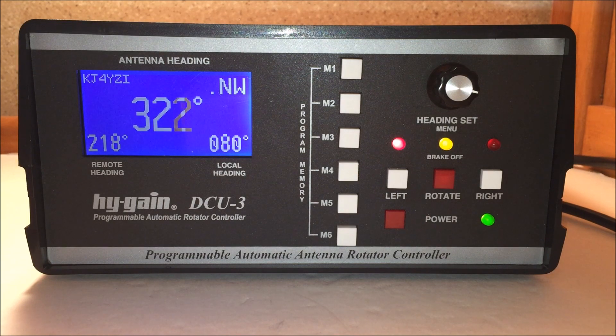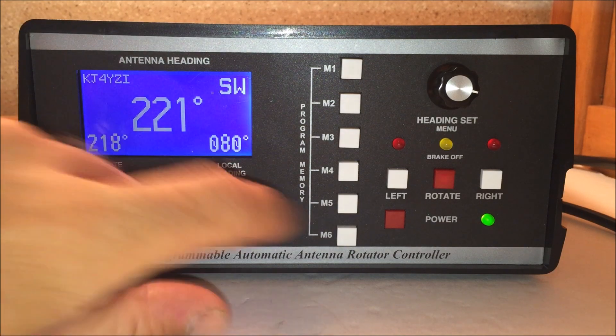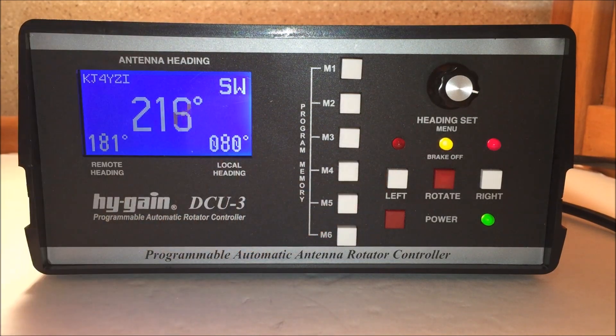It's too hot to do these videos outside right now in Florida, so I figured I'd pull it into the shack here and put it on the table. It's just as easy as pushing a button and knowing that you have Europe heading at 218 degrees — or whatever you have it set at. That's roughly 218, 221 — I could fine-tune it, but it has been calibrated from the factory. You can also do this with a manual rotator controller, but it's really cool to have a programmable automatic rotator controller.